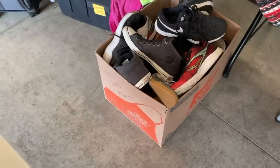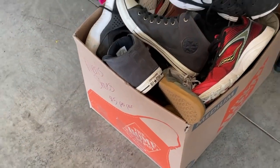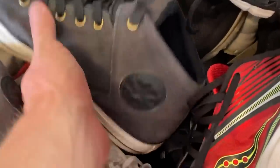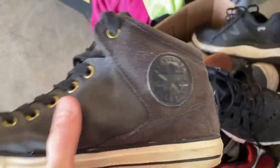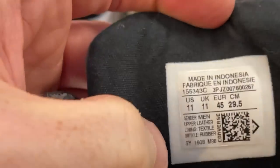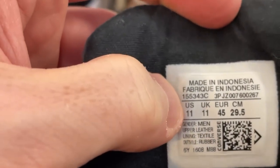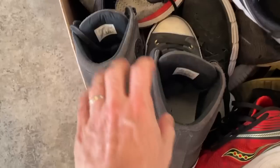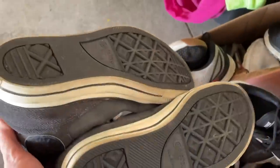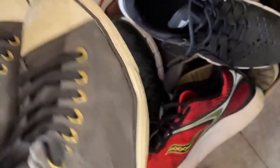Here we've got a box of sneakers, only five bucks a pair. Laying on top are these black Converse All-Stars, also known as Chuck Taylors. They've always sold well throughout the generations — same design, size 11, a common men's size. The black has some fading but that's okay, it'll still sell. The main issue is there's some dirt on the front of the sneakers, so we've got to find a way to clean that off.